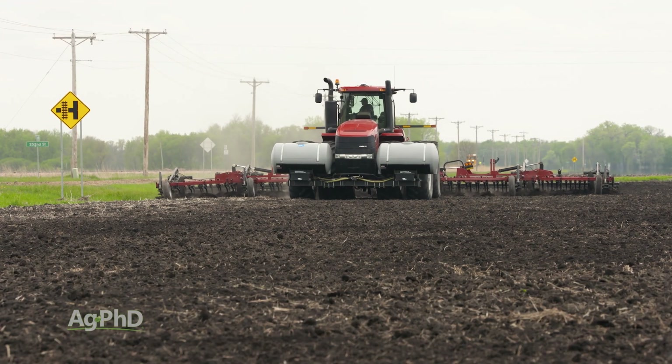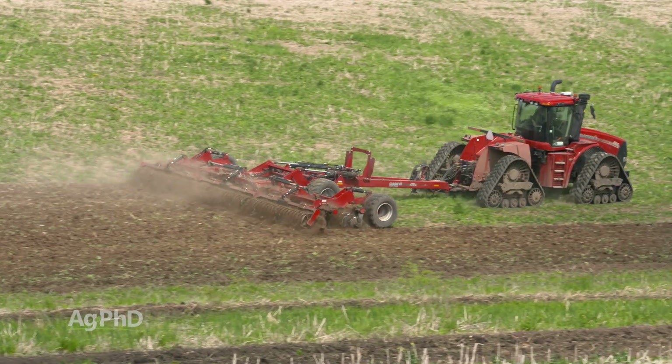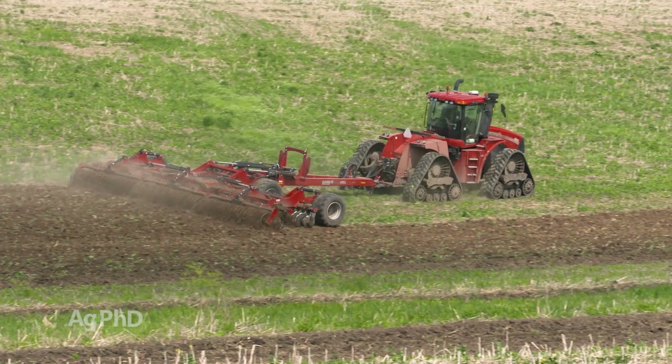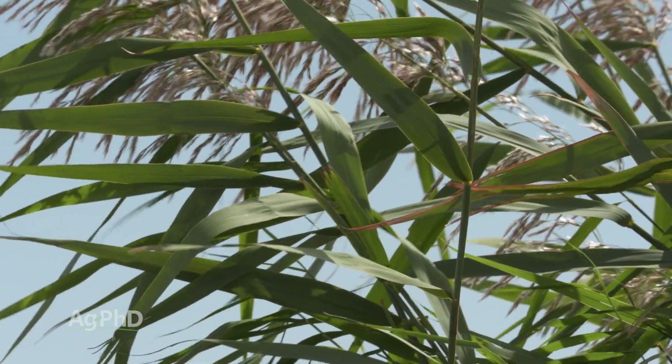And even tillage isn't going to work very well, because this thing has such a massive root system and rhizomes. What you want to do is spray Roundup at a very strong rate — use the highest labeled rate — and that will do a pretty good job.